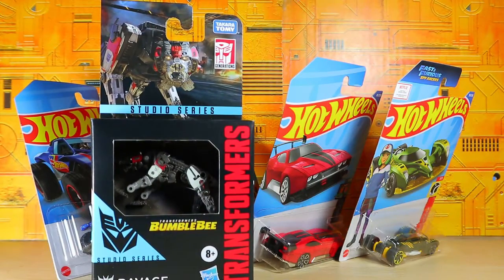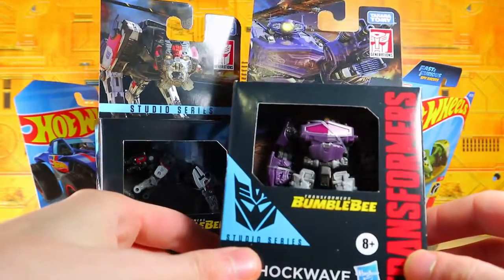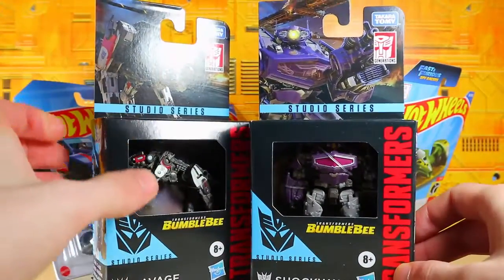And last but not least for this haul, we have the Wave Mate Core Class Shockwave from the Bumblebee movie, voiced by John Bailey. You know, I love Shockwave, so I decided, hey, why not pick that up? It looks very nice.